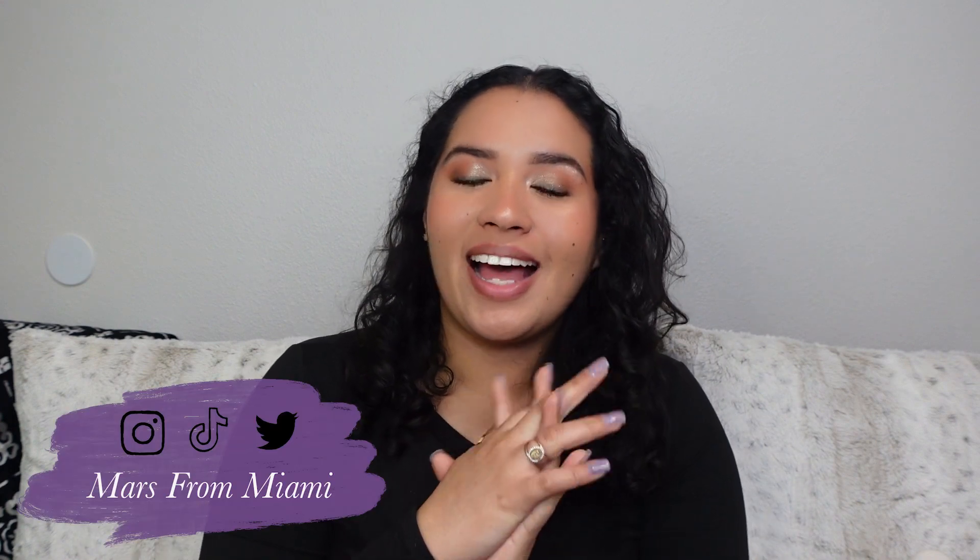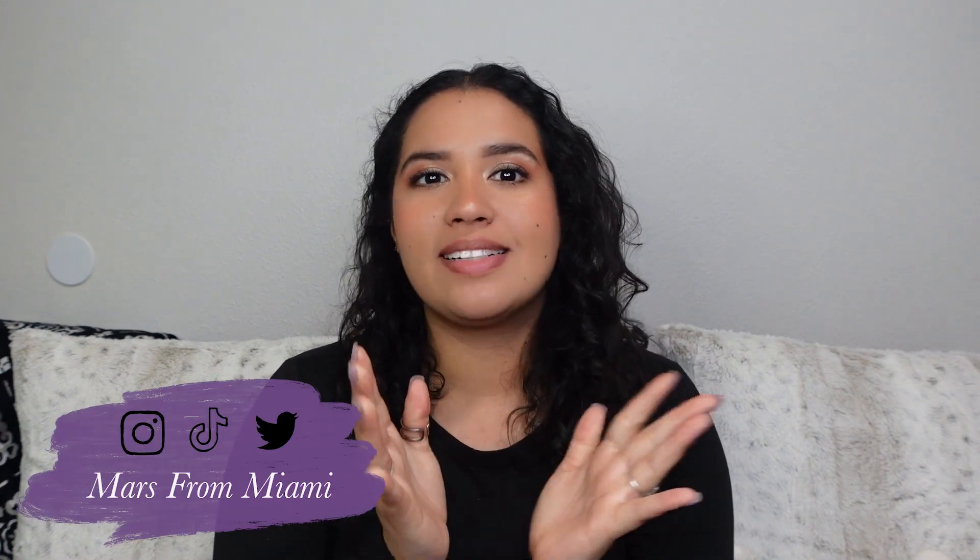Hey YouTube, welcome to my channel. As you can tell from the title of this video, this is going to be a try-on haul slash review of Zlou, so let's get right into it.